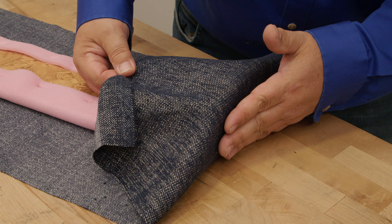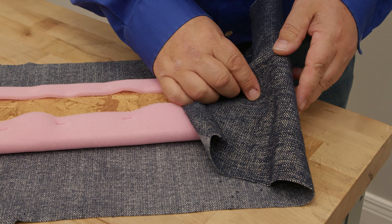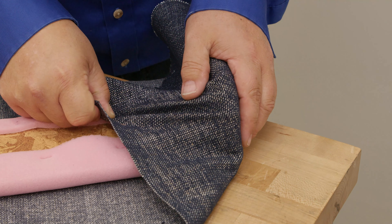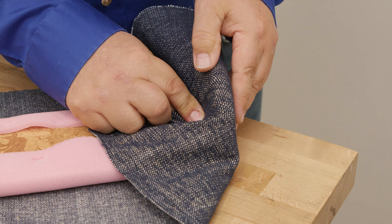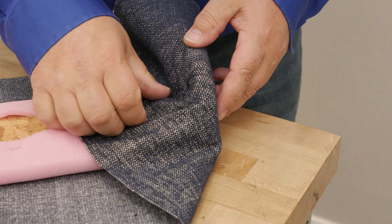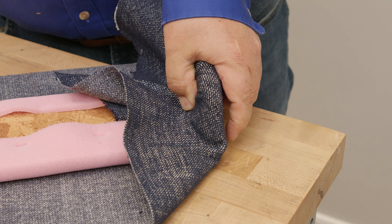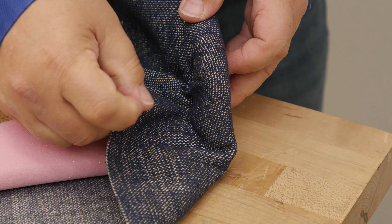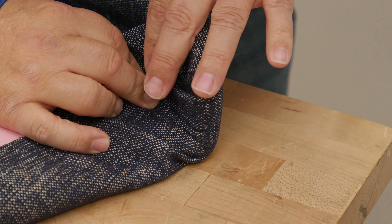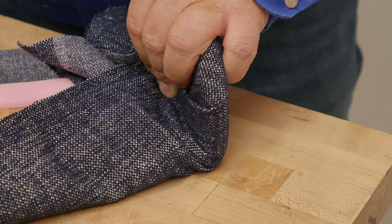We want the fabric to look good on the front and also coming around the sides. Since the fabric has to take a turn at the corner, I'm going to create some pleats. I grab the fabric and curl it around — it almost creates natural pleats on its own. I'm going to make sure that pleat is pulled over to the back side and put a staple in. I can always remove this staple if I don't like it, then pull a little more to create another fold. I'll put another staple, and we've got a couple more pleats to work in to make this turn. All you want to do is work with your fabric and make sure the folds are to the inside.